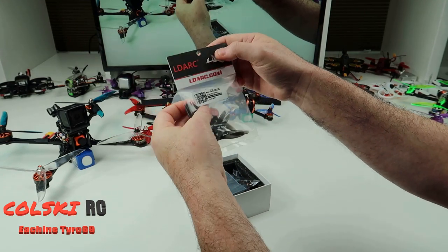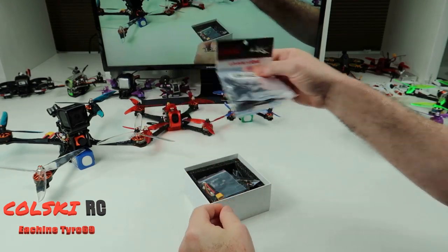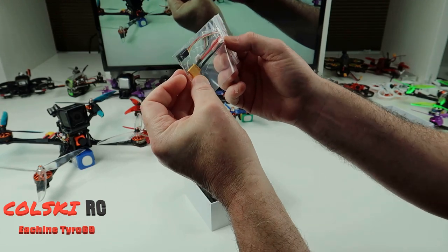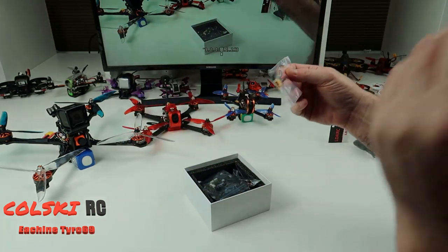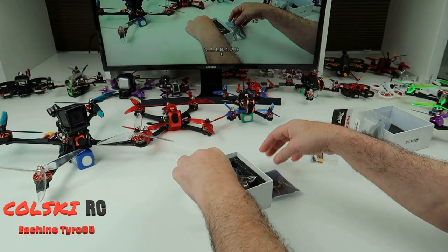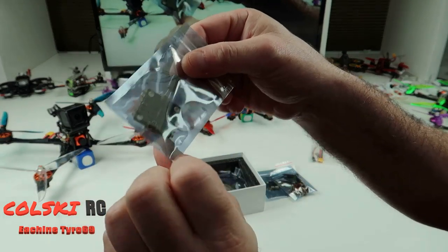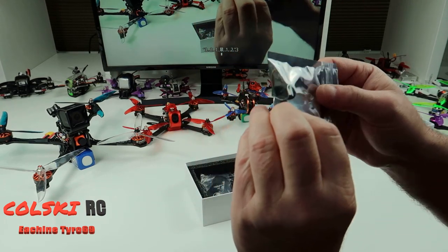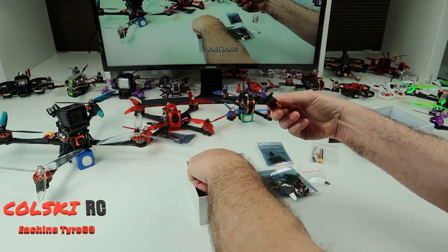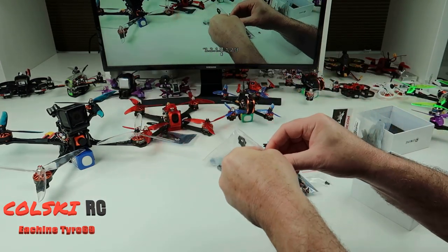You get 10 of each right and left 65mm props — these are the LDARC ones. I'm not sure if I'll put these on; I've got some better props. You get the cables to connect to your receiver, an XT30 — this runs on 2 to 3S by the way — the flight controller, a set of standoffs, your motors, the ESC, the camera, the camera mount, and of course the frame.